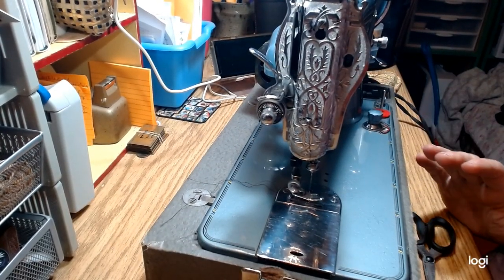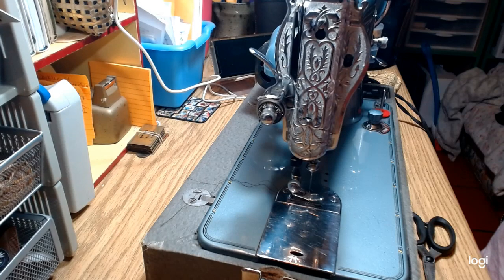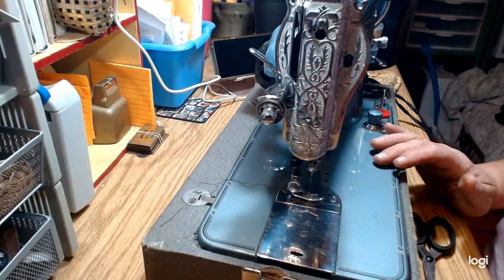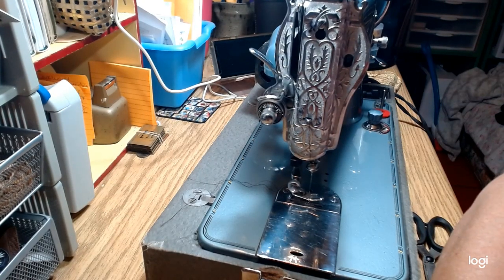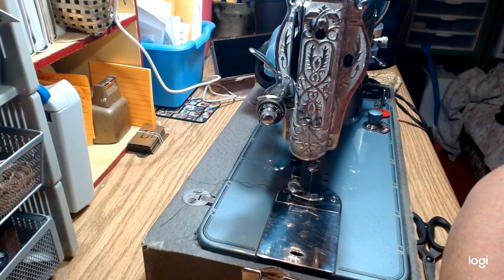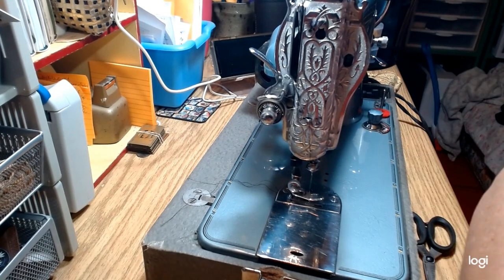There are tons of videos on YouTube about sewing machines. There's a guy named Andy — his channel is called AndyTube — and he does awesome tutorials about restoring old sewing machines. He's super nice, very methodical, and easy to understand. There's also The Sewing Machine Garage, which does some pretty cool tutorials too. I recommend both highly.